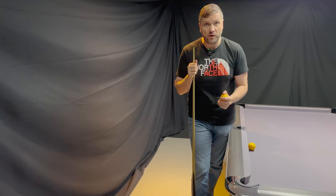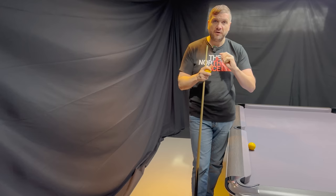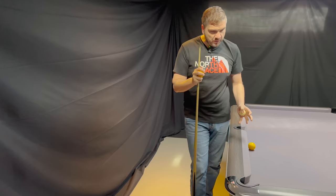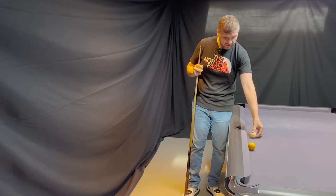A key tip for potting balls down the rail is speed control — hitting softly gives you more probability of dropping even if you're a little bit inaccurate. We also have to accept that we play on different tables. On a brand new table like this Sam leisure table, balls go in very nicely. But in pubs or at home, the table may drift, so you might want to hit it slightly firmer to counteract that.